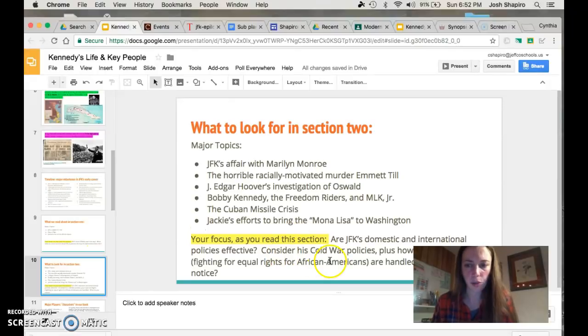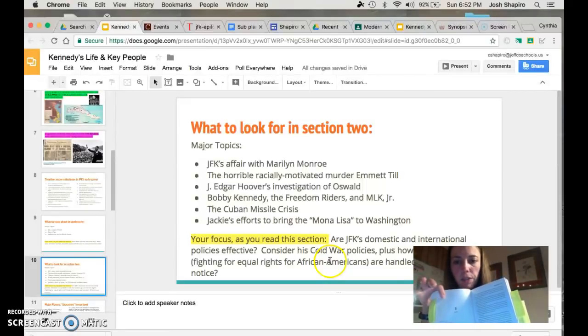And then, what to look for in Section 2. If you have your bookmark handy inside your book, please go ahead and write this down — you could write it at the top of chapter five if you wish, but this is your focus for this section: Are JFK's domestic and international policies effective? Consider his Cold War policies, plus how civil rights — fighting for equal rights for African Americans — are handled. What do you notice? That's your focus as you're reading: JFK's policies both internationally with Khrushchev and domestically.